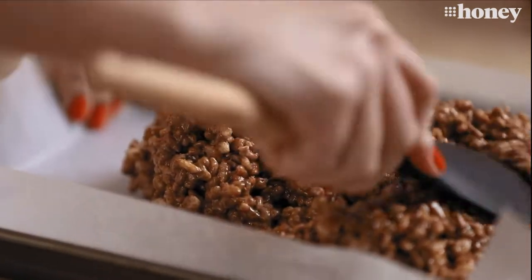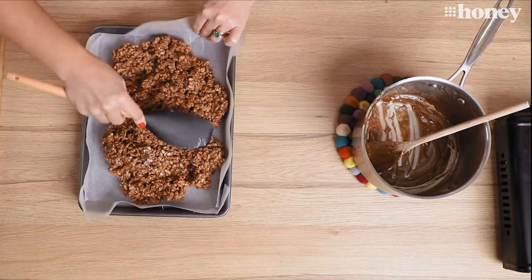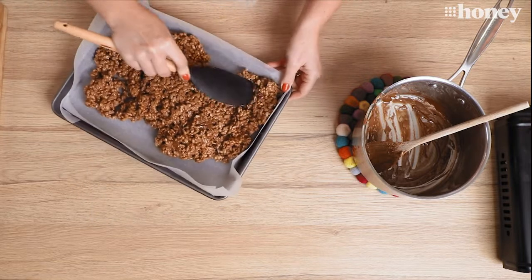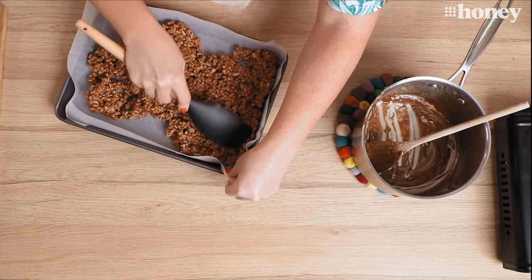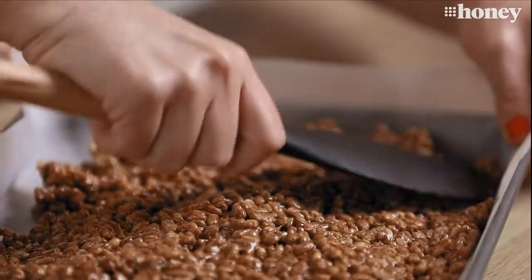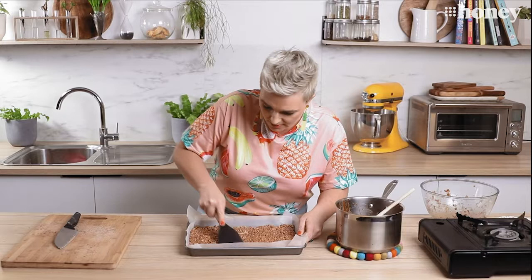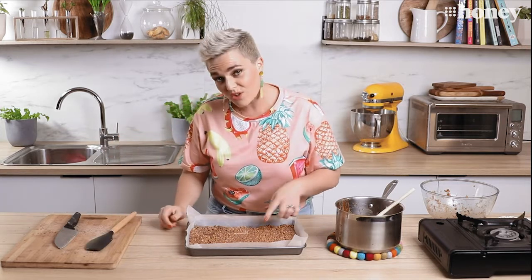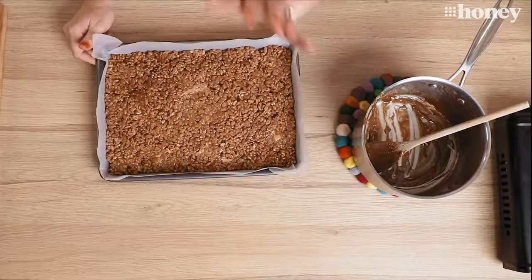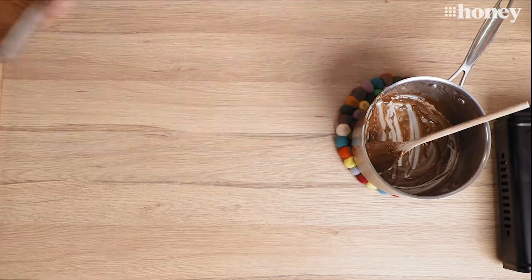We've worked it right into the corners of our tin — how delicious does that look? You can see all the bits of nougat and the swirls of caramel. Now all we have to do is let that chill, and then we're going to come back and cover the top in chocolate, chill it again, and it'll be ready to slice up.